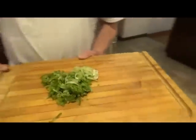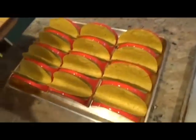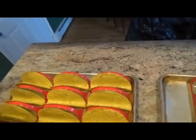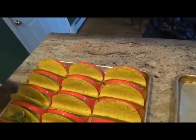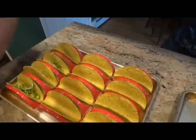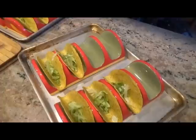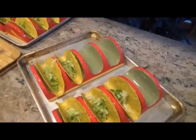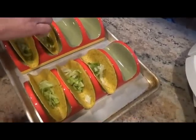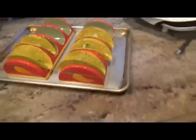That goes into our taco shells — which, no, I did not make; I bought them. Now again, most people probably put this on the side and let whoever wants to put it on top. I put it in the bottom. In case you're wondering, these taco trays — I actually found them out at the Tanger outlets in Riverhead, and I bought all that they had.